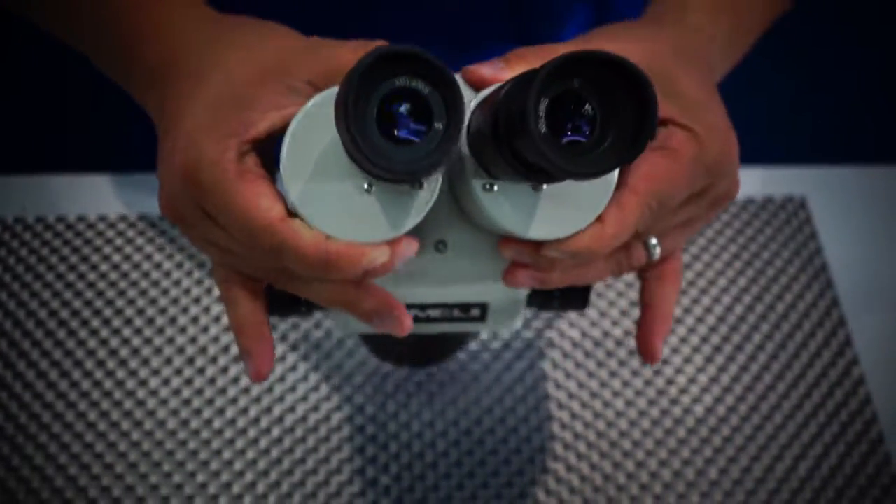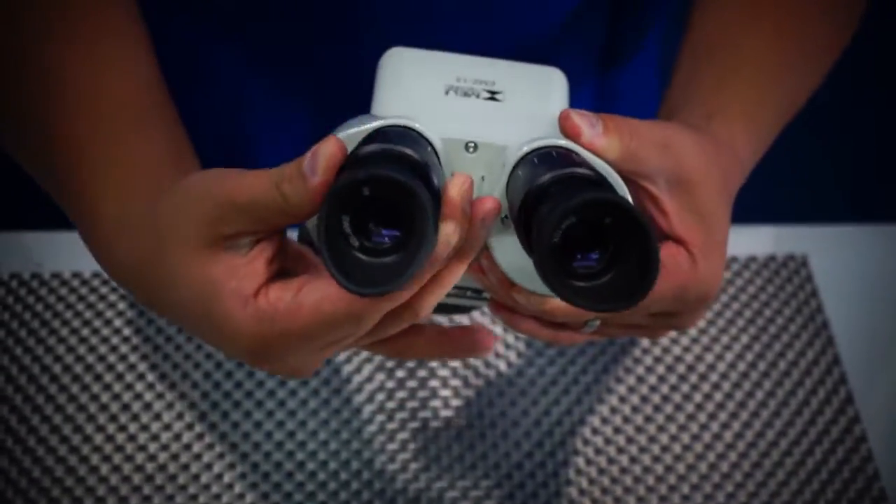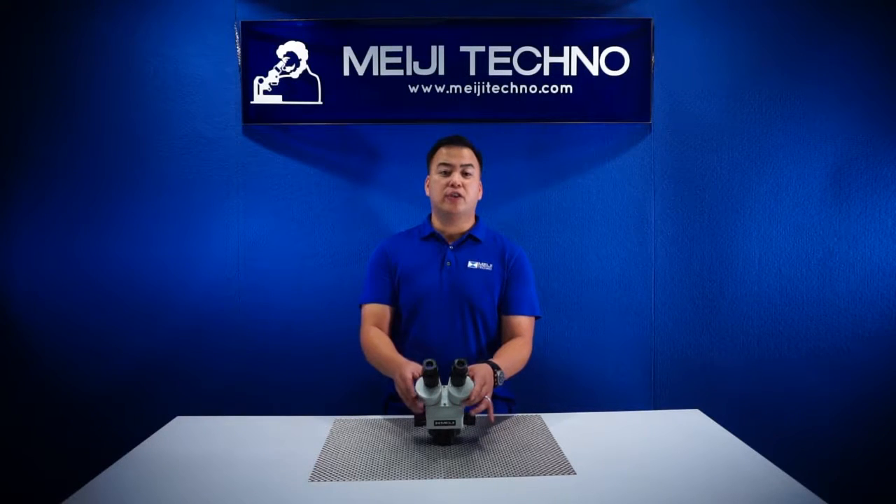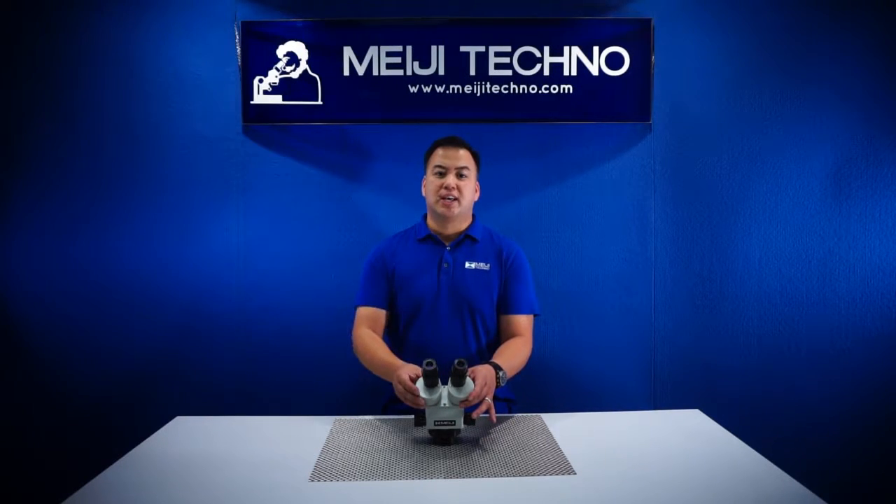The interpupillary distance of the EMZ-13 can also be adjusted from 54 millimeters to 75, accommodating different eye tube diameters, and it has a base working distance of 90 millimeters.